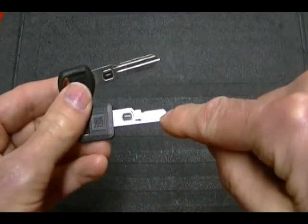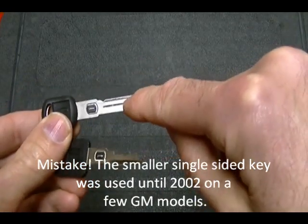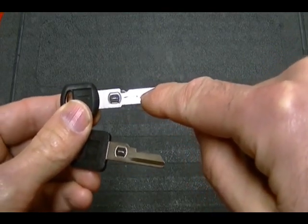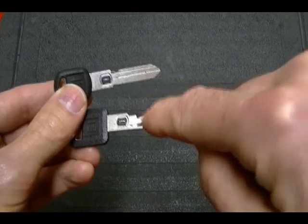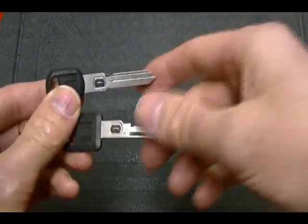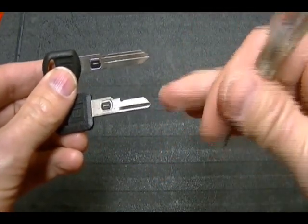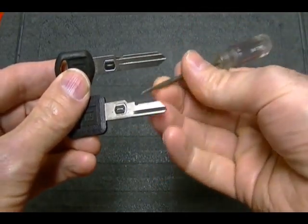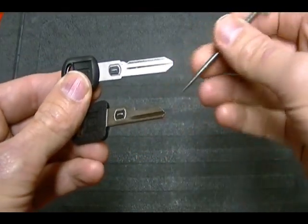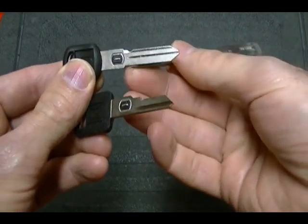This key was used from 1986 to 1996, and then they came out with the double-sided key which they used until I think the last year was 2004. This is called the single-sided 6-cut VATS key and this is called the double-sided 10-cut VATS key. The single-sided 6-cut has 6 cuts on one side of the key, and the double-sided 10-cut has 10 cuts on each side of the key.